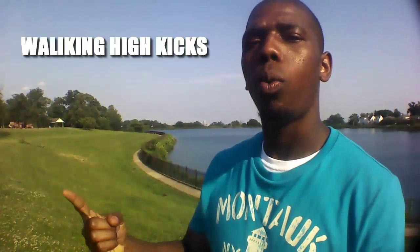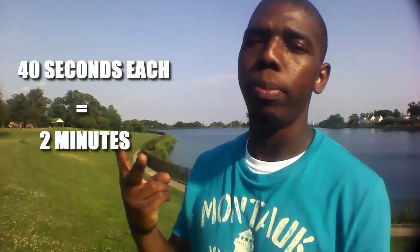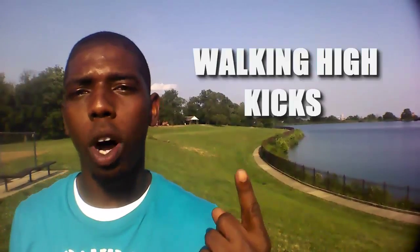The three stretches are walking high kicks, walking quad stretch, and high knees. We're going to do these stretches for 40 seconds each, giving us a total of two minutes. First up: walking high kicks.